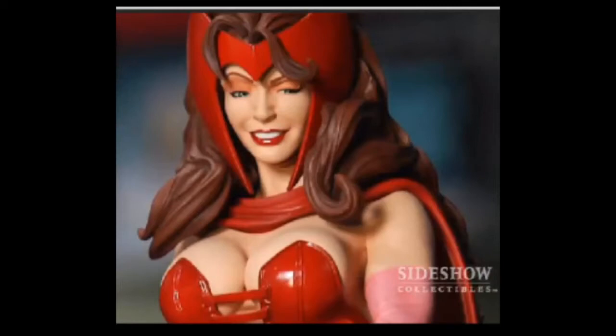Now, there was one issue in some of the preview pictures where it looked like the Scarlet Witch was indulging in some serious reefer. Nothing wrong with that, but I like my lady comiquettes looking completely sober. I was glad to see that when it was delivered, that little paint application problem was completely cleared up and her face looks fantastic.